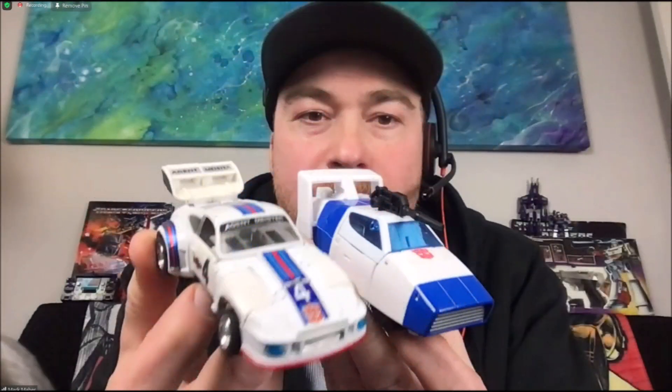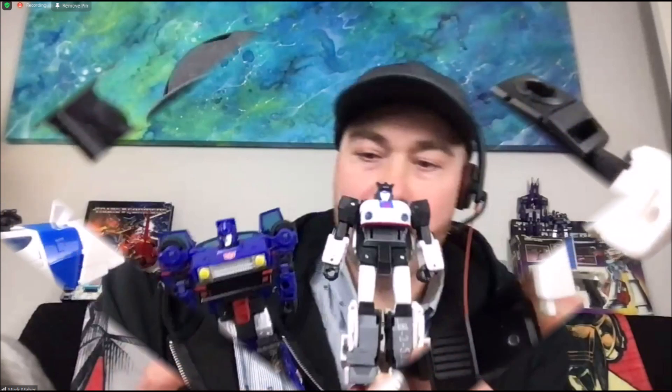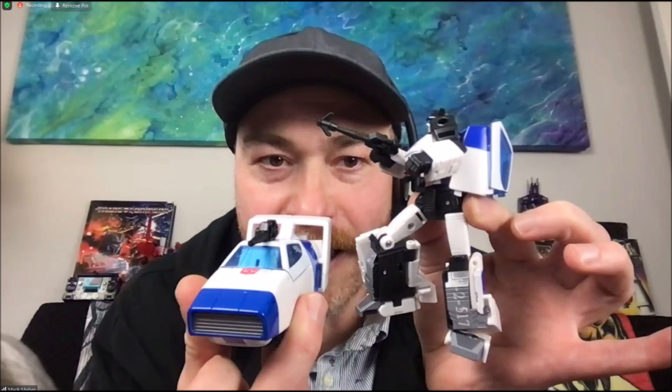Here we have the vehicle mode next to the Earth mode of Jazz — very cool to see these side by side. A screenshot of the robot version next to Skids — interesting choice, not sure why they didn't put him next to a Jazz figure. Here's a closer shot; he's got what looks like that hook gun he had, which is kind of neat. Here are the two figures, one in robot mode and one in vehicle mode side by side. The front end of that car looks really nice and that robot looks so good — very articulate, a bit of a backpack on the back, but I'm okay with that.